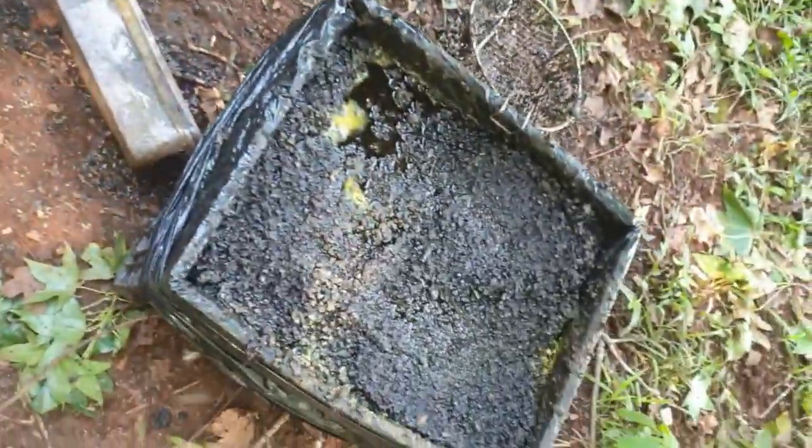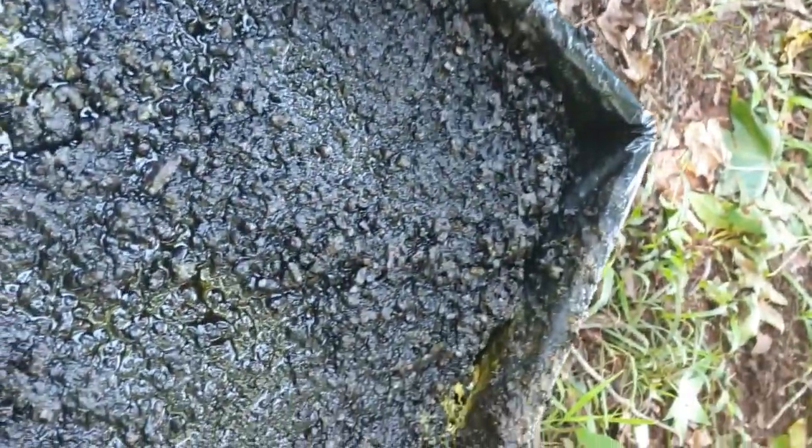We're just about ready to sift this off and let it cool. As you can see, it's got quite a nice smooth texture to it now — we've taken out all of the cells, which are all in this bucket here. As you can see there are loads of bees humming around here, so all looking good.